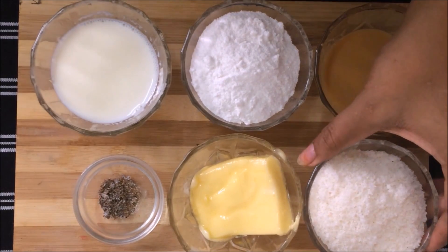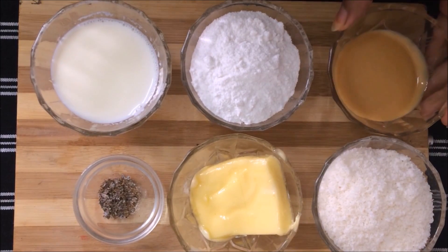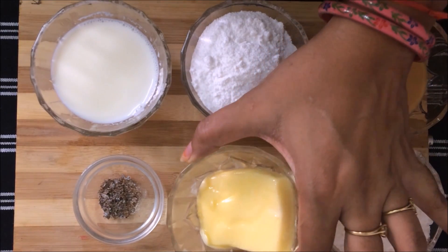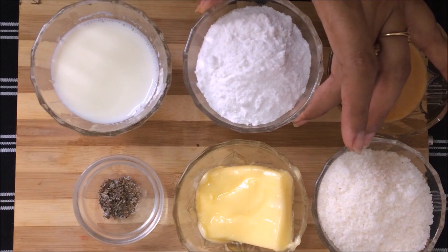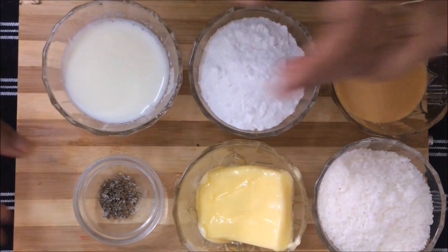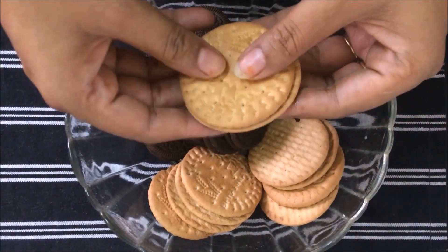We need: 1.5 cup desiccated coconut powder, condensed milk, butter, powdered sugar, 1.5 cup of milk, a small amount of cardamom (ilaichi) powder, and 1 cup of crushed biscuits.